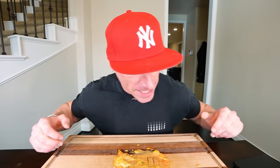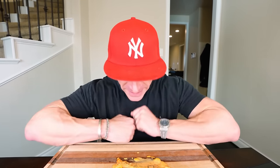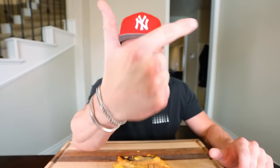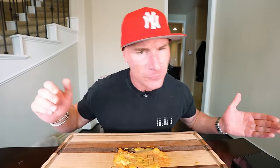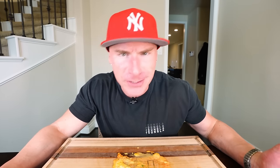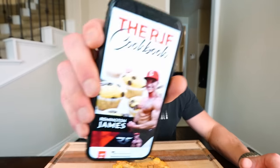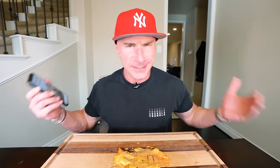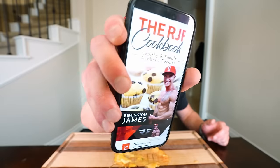Hopefully you guys enjoyed this video and go make this sandwich. Like I always say, there's only two things you've got to worry about: one, hit your protein goal every single day, and two, hit your calorie goal every single day. You do those two things, you can eat whatever you want. For men, try to hit around 200 grams of protein; for women, around 130 grams. You can eat meals just like this — desserts, really anything from my channel or out of my cookbook, first link in the description.